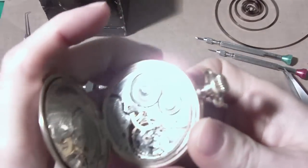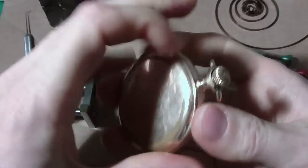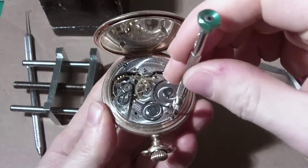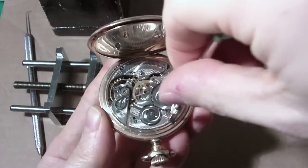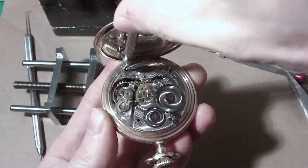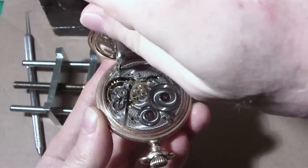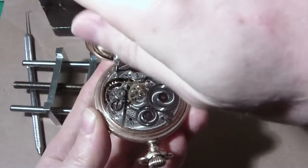Now I'm going to pull the crown out. I'm going to take the screws out for the case first. I started doing my own mainsprings because it's a lot cheaper than sending them to the jeweler. And the tools I bought, they paid for themselves already compared to what I would have paid the jeweler.